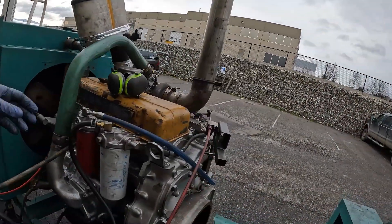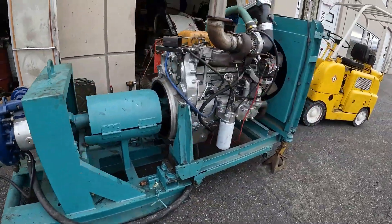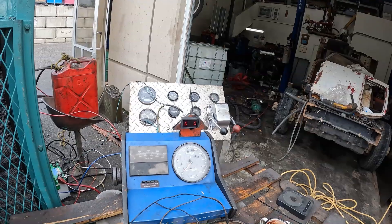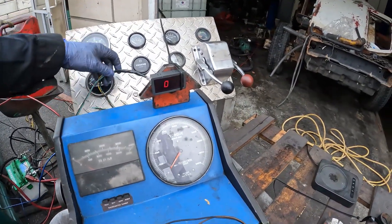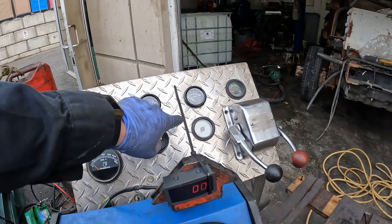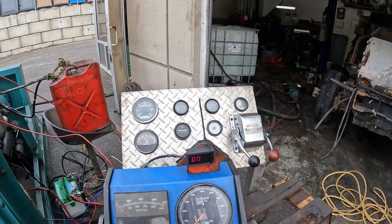All right guys, we've got everything hooked up. Got the water running for the dyno, so we'll fire Jimmy up and start running some runs on the dyno — warm him up. Again, I don't have the final gauges in here. I've got the torque gauge and the RPM, and then we've got EGTs, water temp, oil pressure, boost, voltage, and the hour meter. Bear with me — I'll get something sorted out for the next dyno run when I get better gauges and everything.